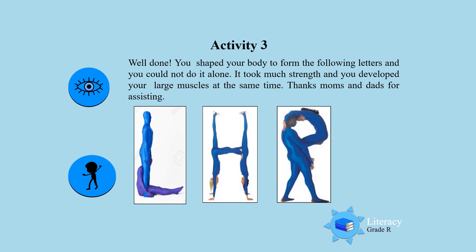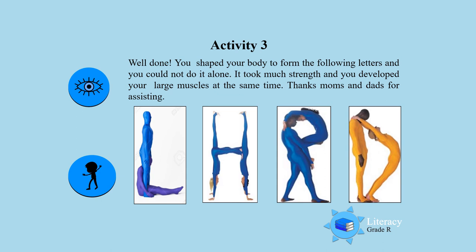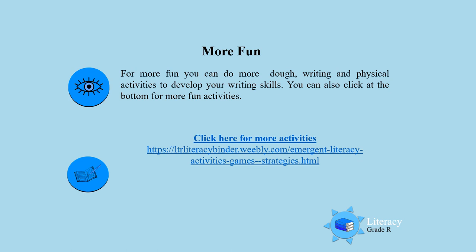Let's see what this is. Oh, this is an R. Very, very good. Look at how you developed your large muscles. And that is a D. Thanks, moms and dads, for helping your boy and your girl in developing their large muscles. Awesome work. For more fun, boys and girls, you can do more dough, writing, and physical activities to develop your writing skills.